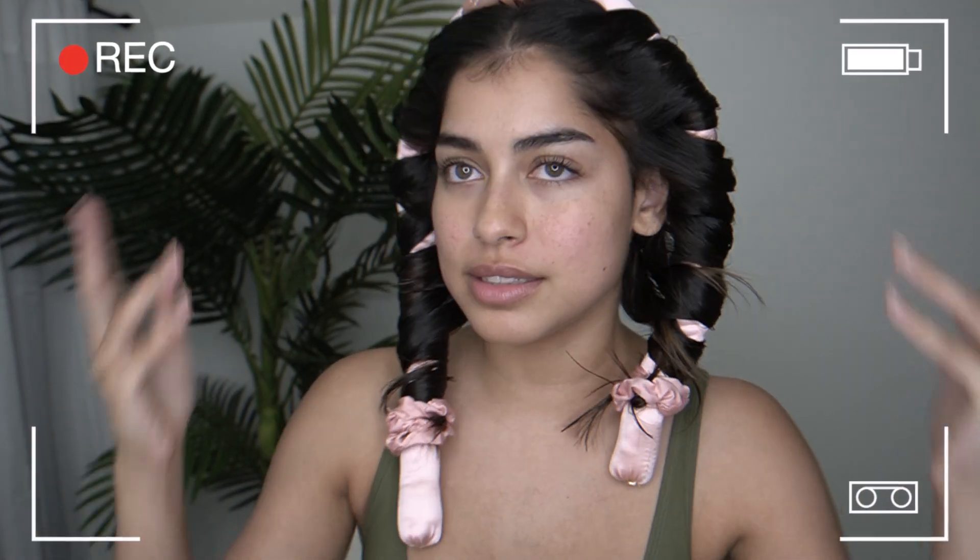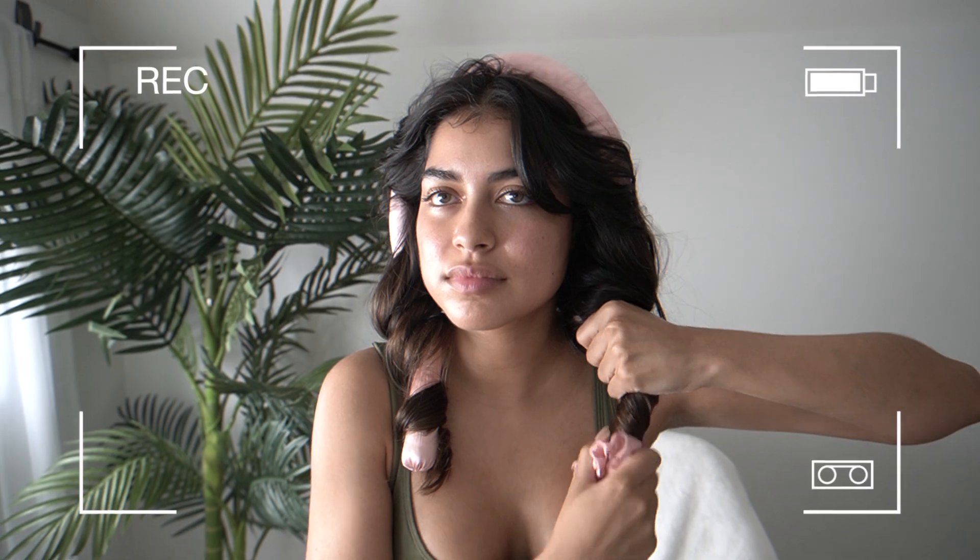I look like George Washington! Hola mis amores, what's good everybody, welcome back to my channel. I just got home and I'm whispering because it is...